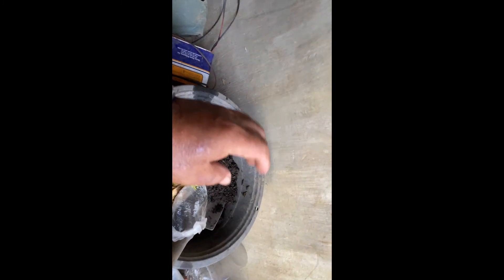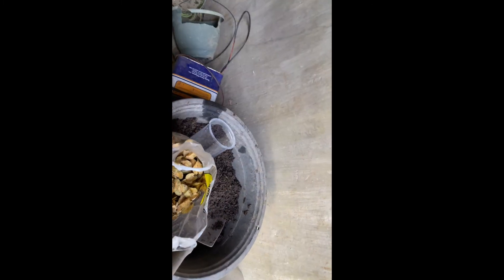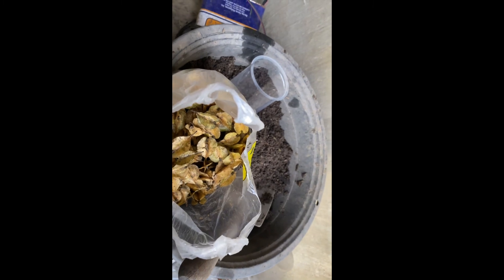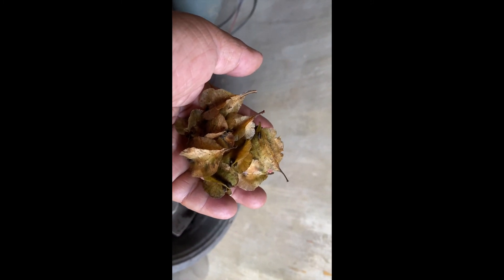I will try to germinate some seeds all together in one container, and also germinate some one by one. This is our native tree — I have several surviving after the typhoon.